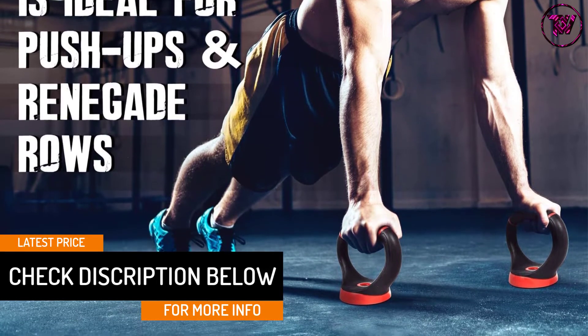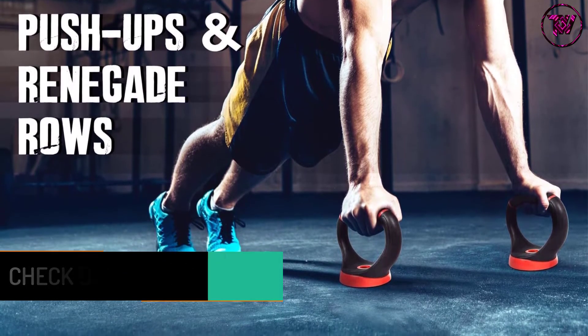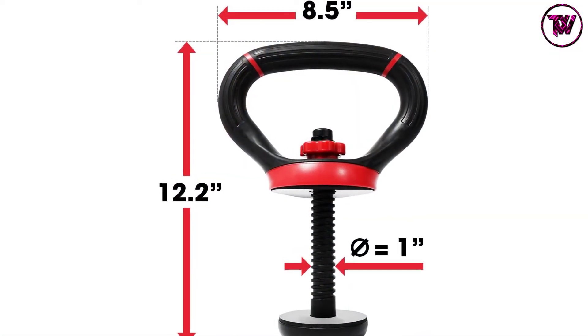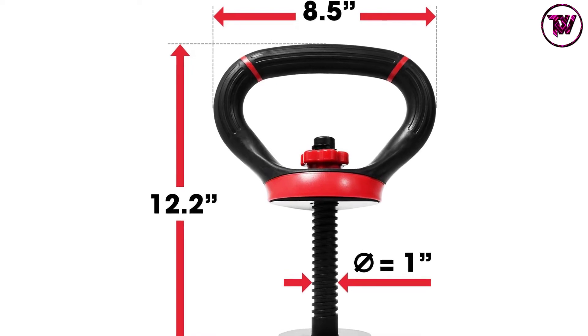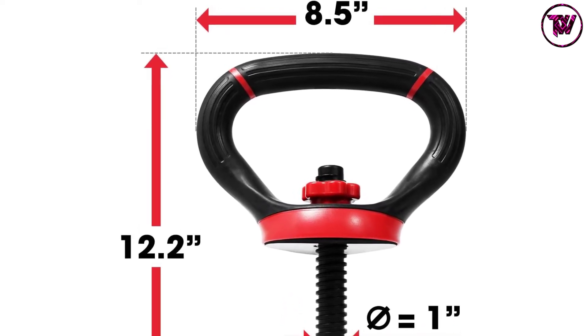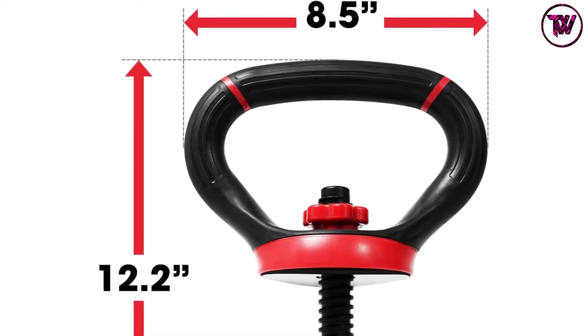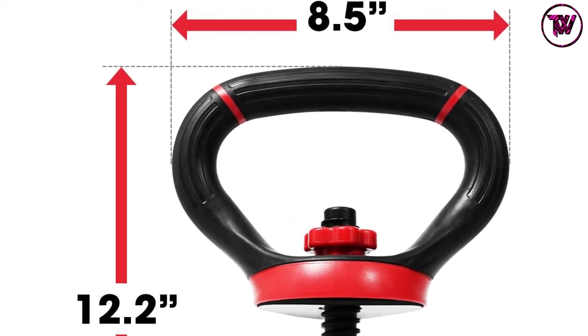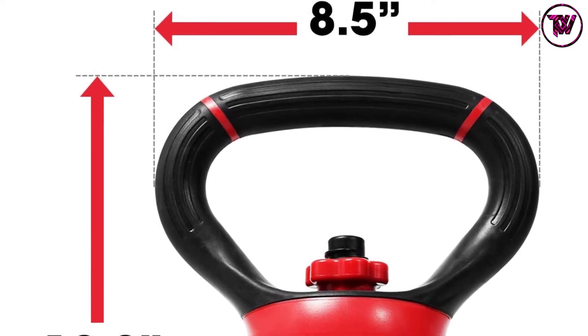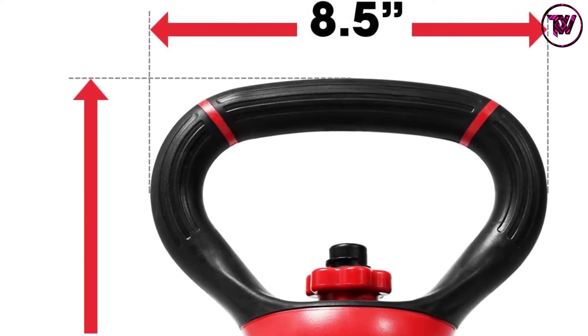The user is given the freedom to place any weight they prefer. However, the purchase does not come with weight plates. Since this is only a clamp with ABS handlebar, the product itself is portable and lightweight. It is perfect to use at home or to bring to the gym. You can use weight plates offered at the gym to make this product a functional kettlebell, making it perfect especially for regular gym-goers.